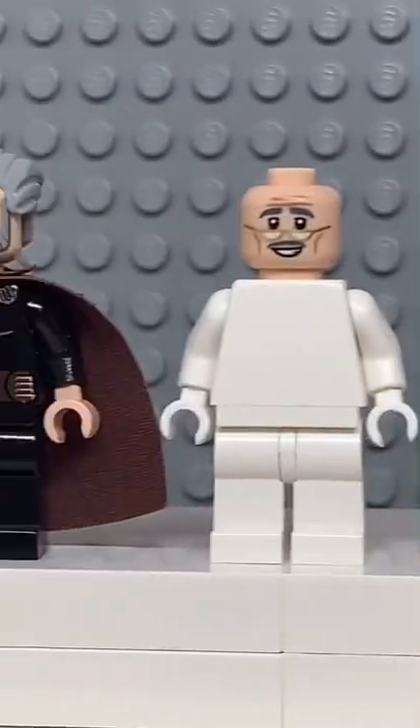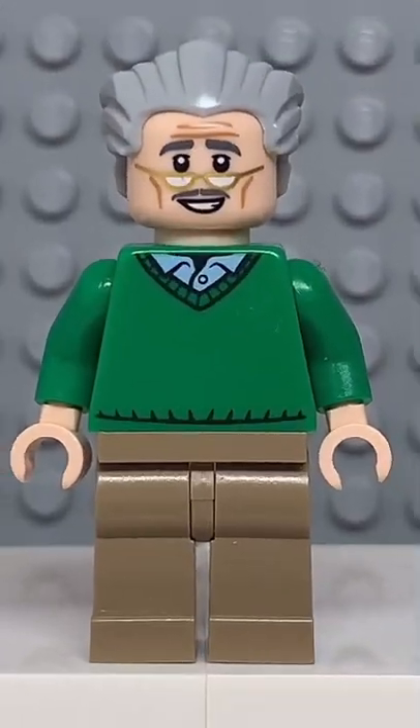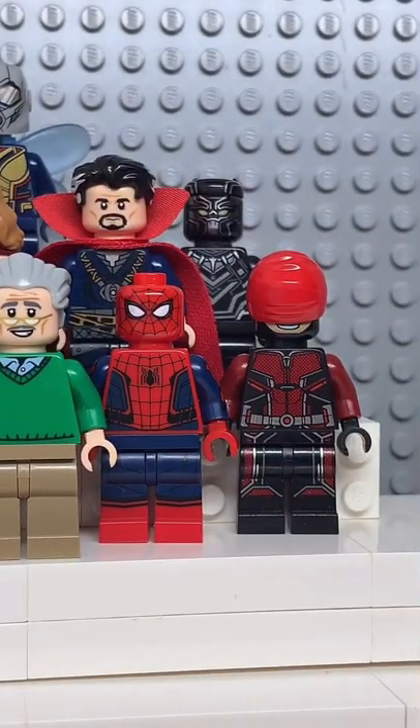And now that we have all the pieces, let's make this minifig. And here we have my Lego Stanley. And for an accessory, I gave him his creations.